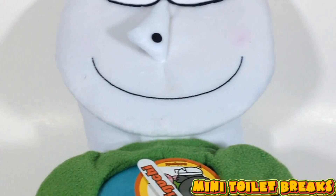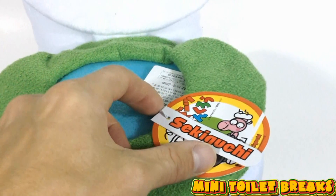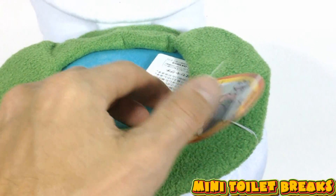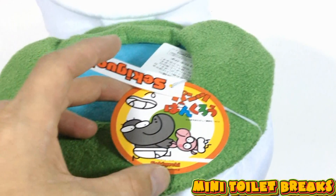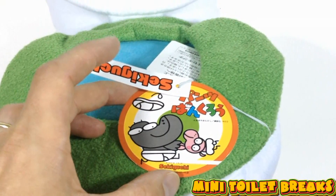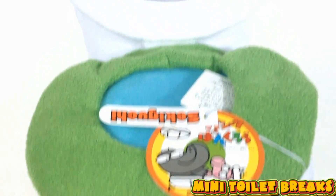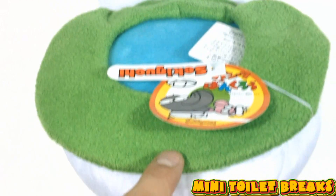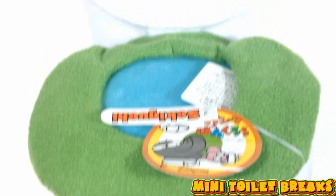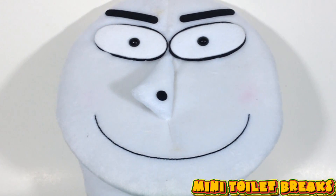Now I have no idea where this comes from. It says here Sekiguchi — I don't know if that's a show or something. But there's definitely some animals in their underwear on the packaging, so I can only imagine. I'd say it's pretty great. I'm going to have to try and look that up. But anyways, they've got some pretty interesting toys over in Japan.